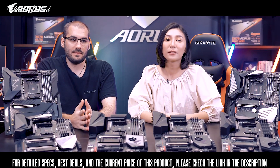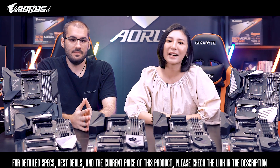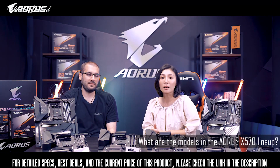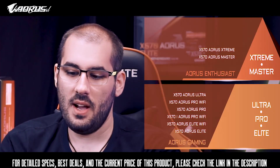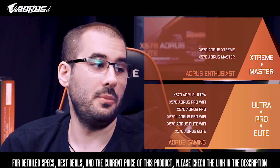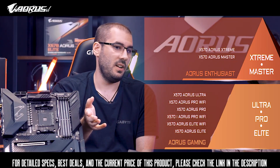Aorus X570 motherboards are finally here and we are all very excited. Can you explain the Aorus X570 lineup? Absolutely. Gigabyte's Aorus X570 lineup contains seven different models, and you can have a look at them right here.